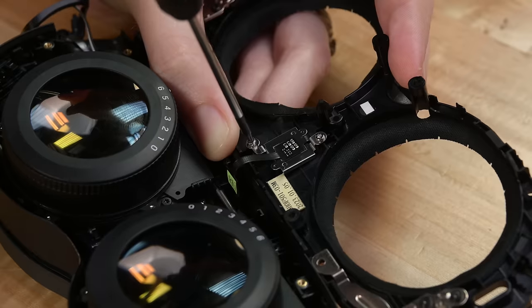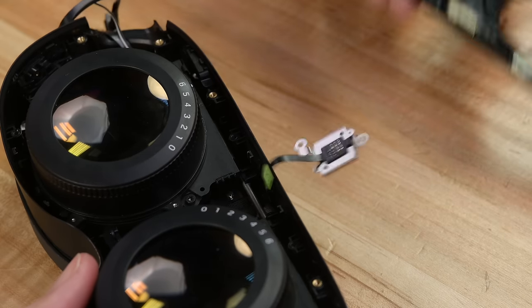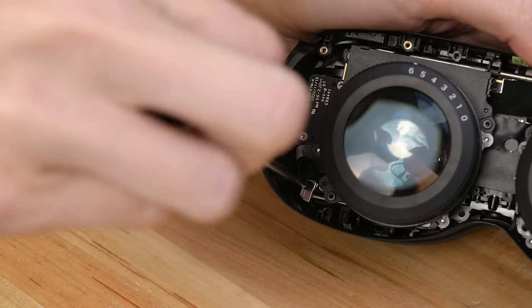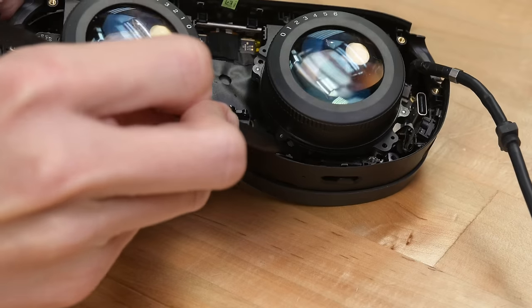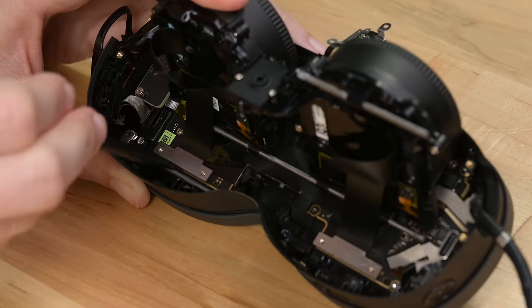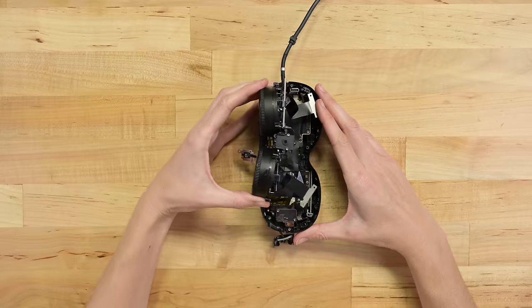Pry up the faceplate and carefully disconnect the proximity sensor — nice slack in the cables here. Then there's a bit of fiddling: lots of screws, some cables, clips. While it's a bit finicky, especially the IPD slider, this disassembly is way nicer than a lot of other methods.